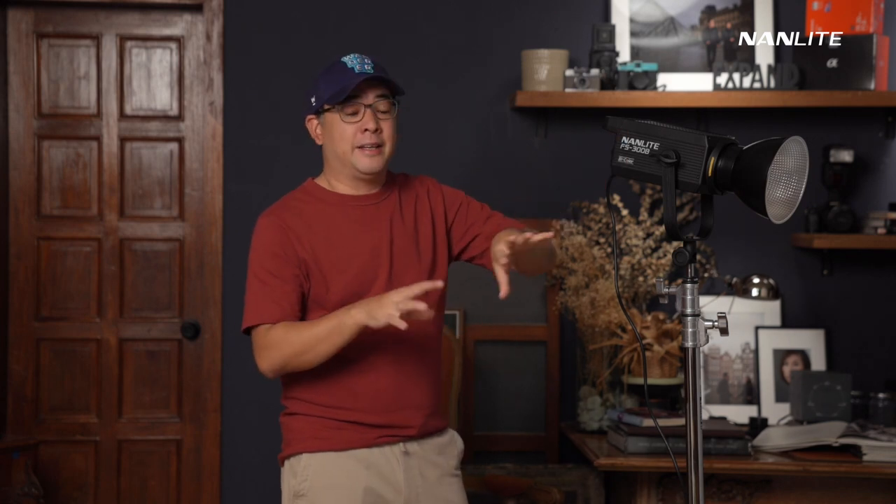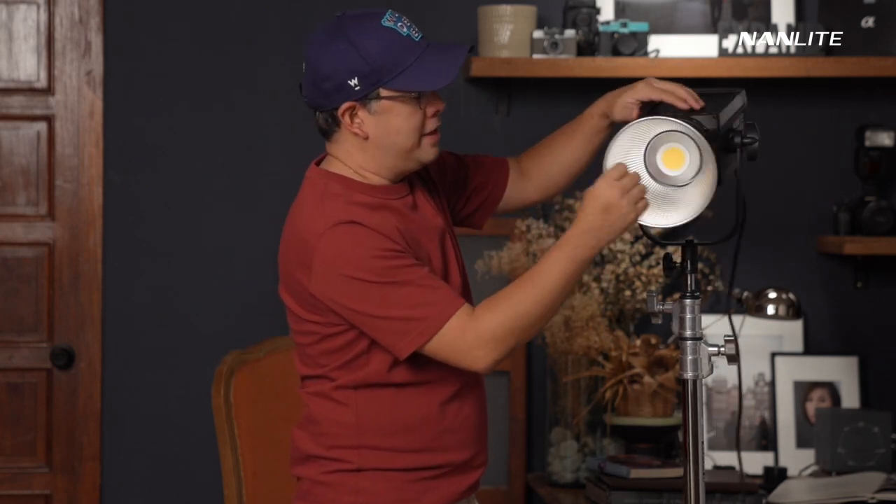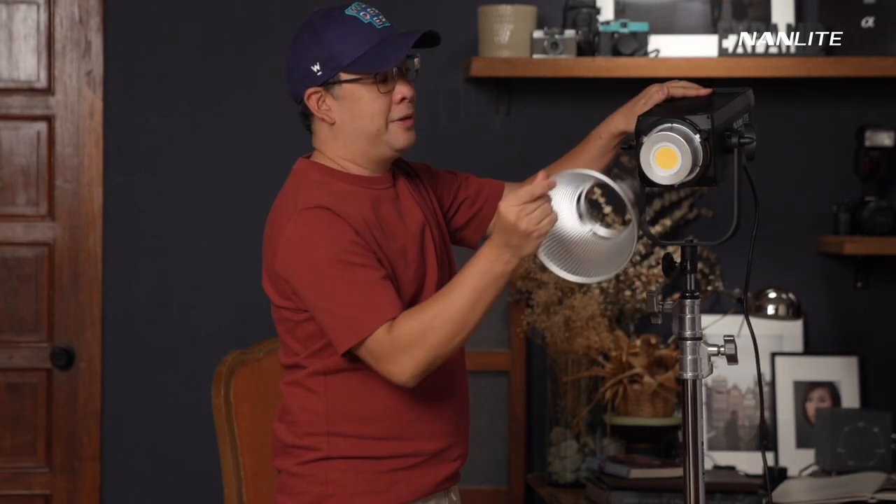The FS300B is basically everything you would expect. You've got all the features you've come to love with Nanlite — video effects that I don't really use much since I don't do video — but most importantly, it has good color accuracy, it's bicolor 300 watts, and it has a full Bowens mount. That means I can use every modifier I have here in the studio since most of my modifiers are Bowens mount. As a disclaimer, Nanlite did send me this light, but this video is not sponsored by Nanlite — I just love their products.